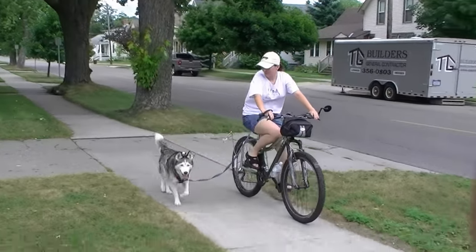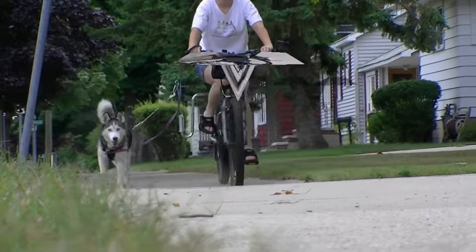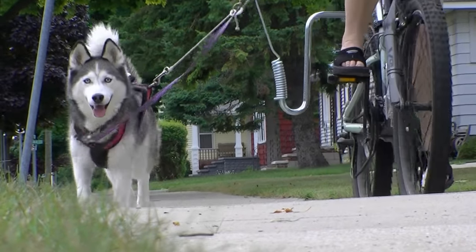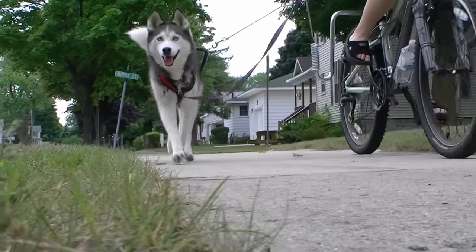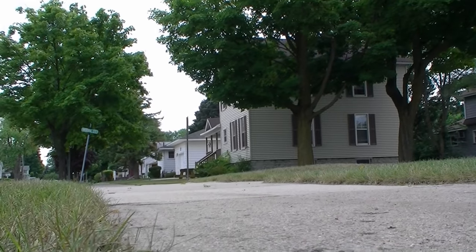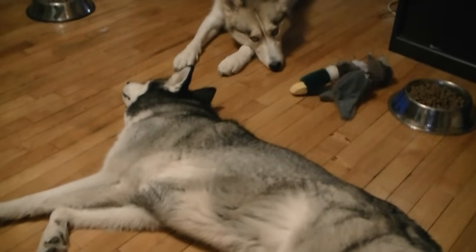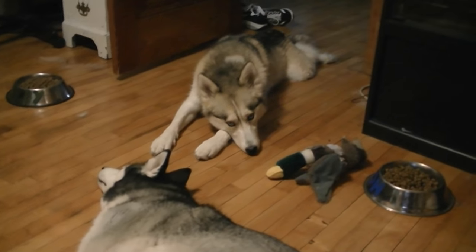She's a lot slower. Now that we're all done biking, we have two tired huskies.